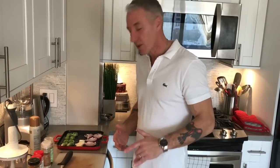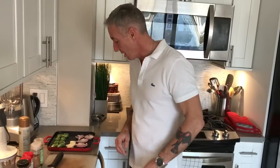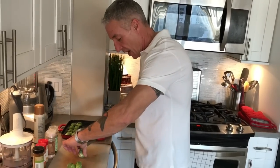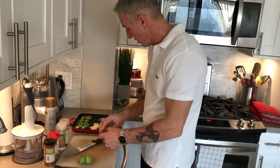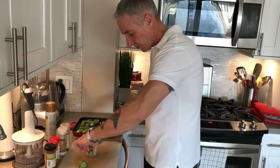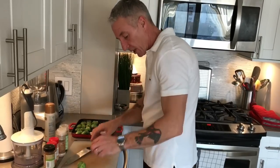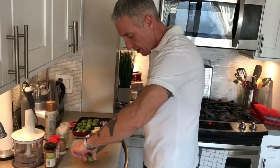To accompany the chicken, the next thing we wanted was some really great veggies. We happen to like Brussels sprouts and we're going to show you a really unique way to do this. We have red onions and also elephant garlic. All I'm doing is taking the Brussels sprouts and cutting them in half like so.